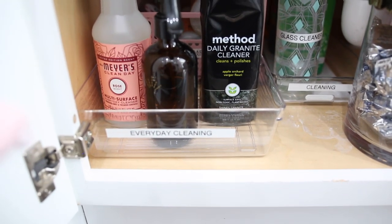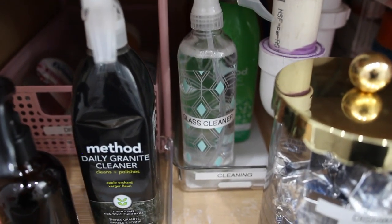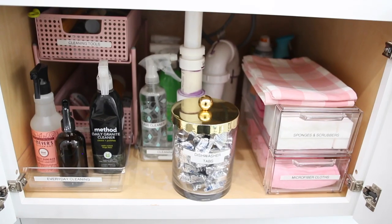This now completes my organizing a small under the sink area. I hope you guys enjoyed watching. Be sure to thumbs up if you did, subscribe to my channel so you don't miss out on future home and lifestyle videos, and I will talk to you in my next one. Bye.